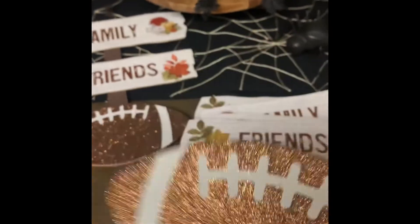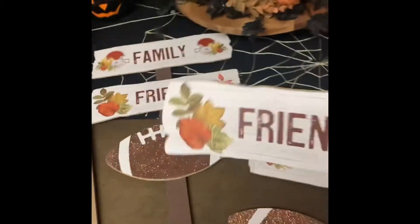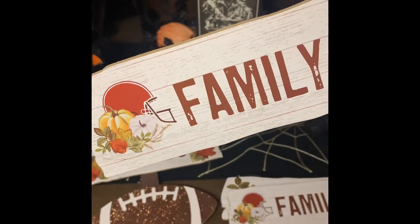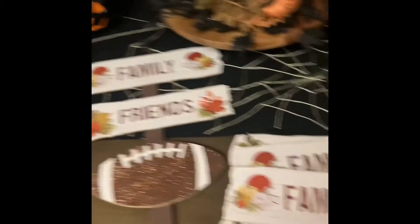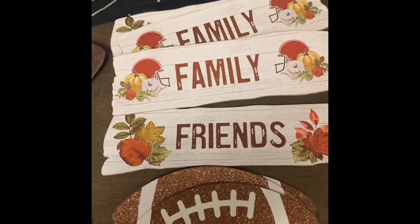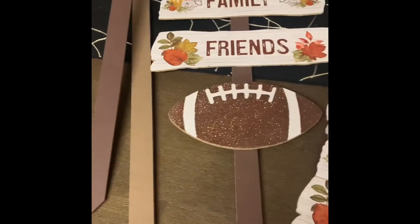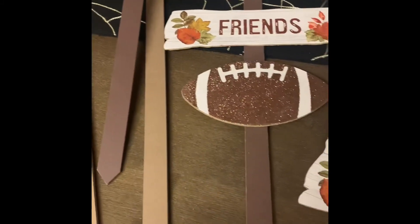I'm going to save what was on the stakes — these footballs and these little signs. At Thanksgiving time I can add a little football decor with my Thanksgiving decorations, and I might make baskets for friends and family and put the signs in them. The stakes also have cute football helmets on them, so I may make little Thanksgiving baskets for family members. For $1.25 with multiple uses, it's a great value.